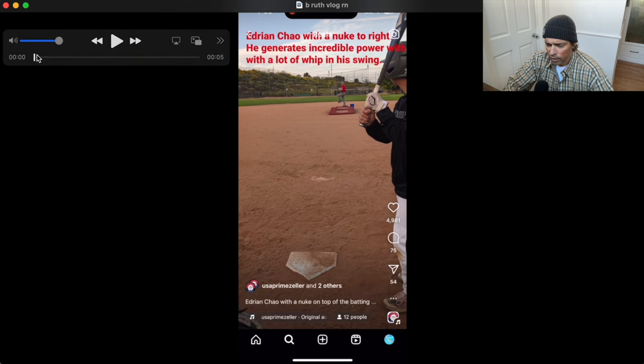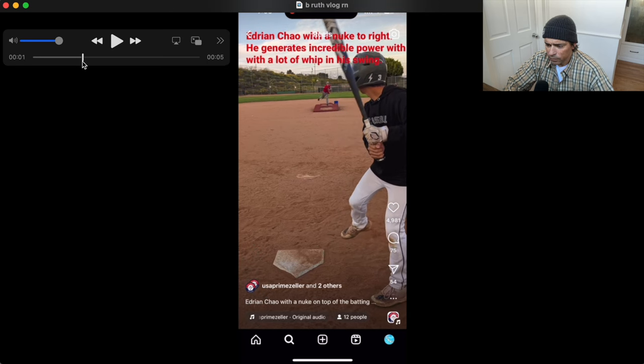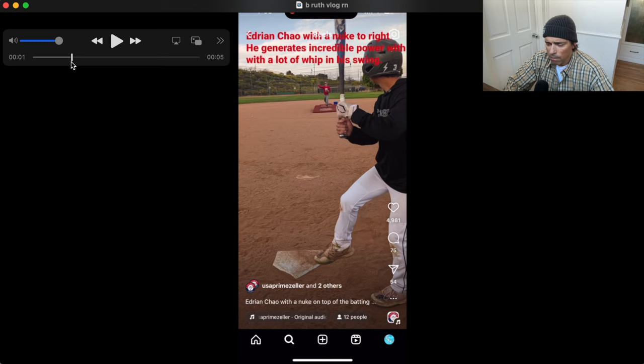This was also sent to me by a viewer — thank you, whoever sent this. This is a very lead arm dominant swing. What's funny with swing mechanics is you can see elite level mechanics in younger players. You can see almost a perfect swing in little kids in terms of how they're utilizing their body. I'll see some kids where I would not change a single thing.